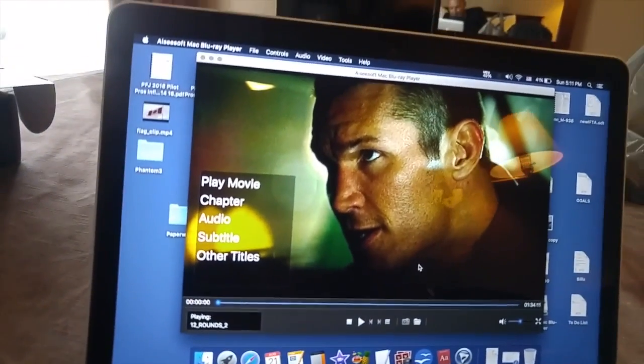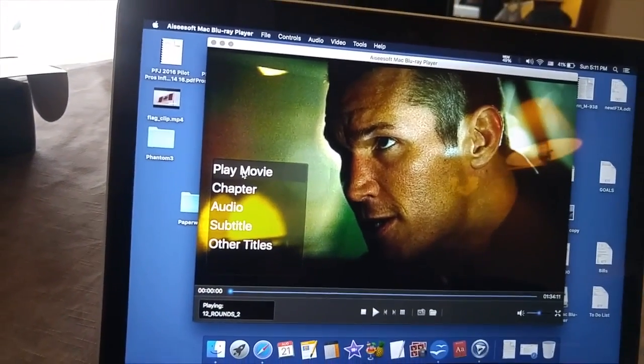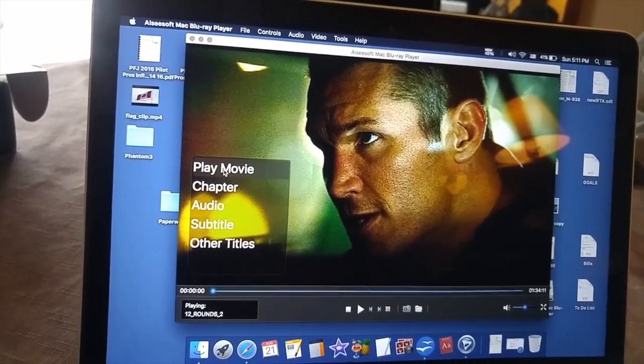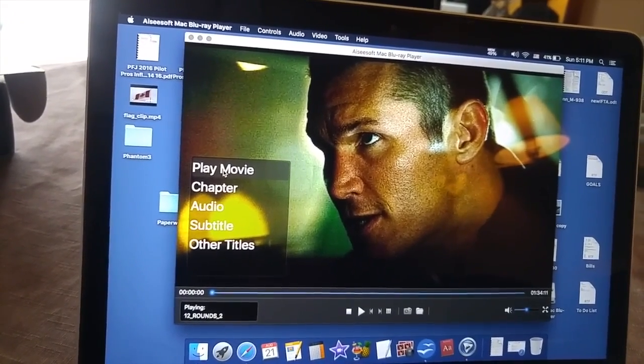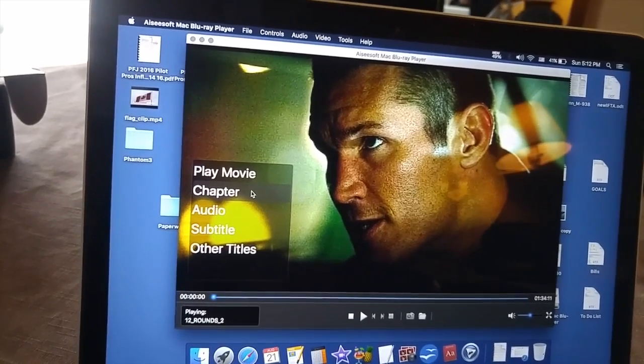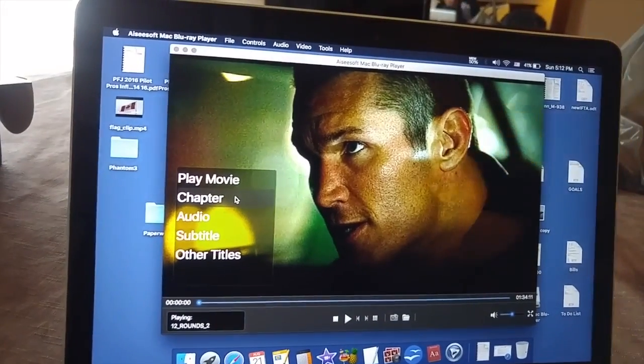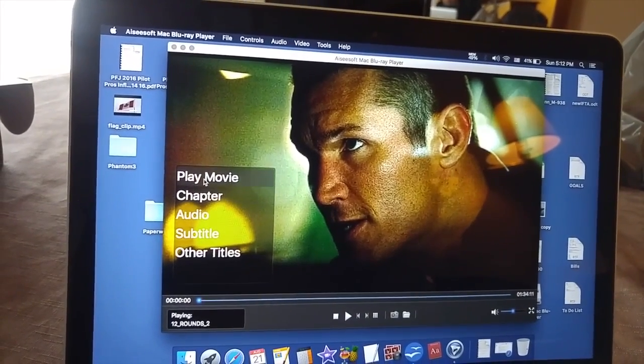I'm celebrating a little bit too early — let's just click on Play Movie. But I wouldn't be able to see it if I didn't have the Blu-ray software, because this is a Blu-ray disc. It will never show anything if you try to use a regular DVD player.